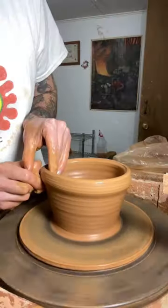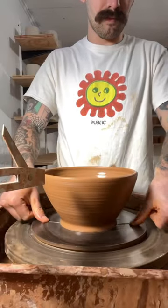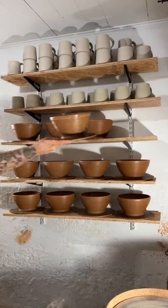I start by centering the clay, then I open it up, pulling my walls thin enough, and then I'll start shaping, smoothing out the rim, cutting it off the bat, and there you go.